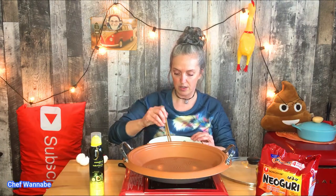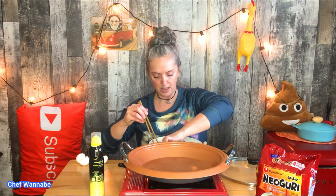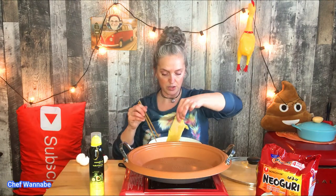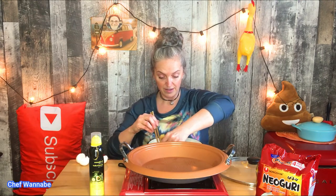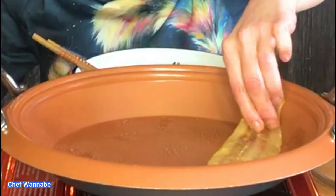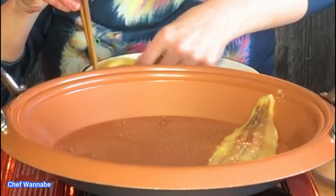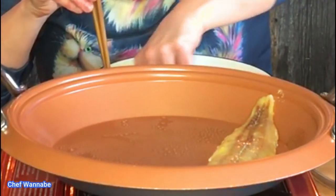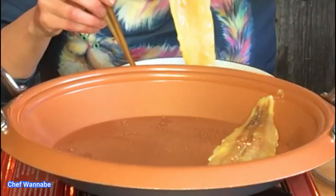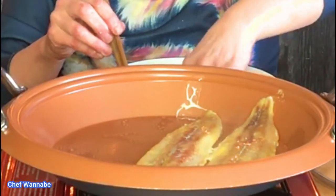I'm going to drag my fish through this concoction that I have created. I've never done this before and honestly I don't cook a lot of fish, but I do love cod so let's see. That pan feels hot. Fish does not need a long time to cook — once you see it starting to flake, it's done. My fingers are getting hot — I hope you guys can see that at least a little bit.